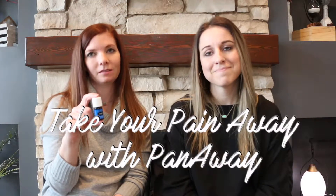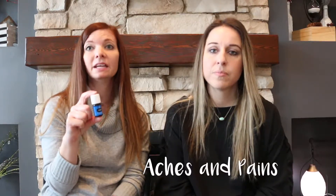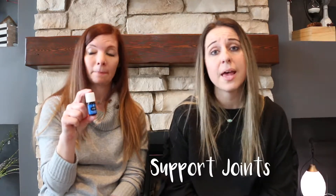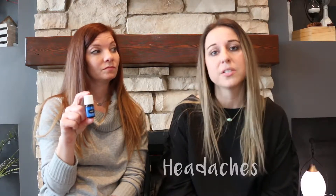Take your pain away with Panaway. This one's going to be really good at relaxing muscles. It's really good for aches and pains, soreness, and it eases tension too. Yes, it's also going to be a really good one to help support your joints and overall your healthy bones. It is amazing for headaches and it's really good to help energize.